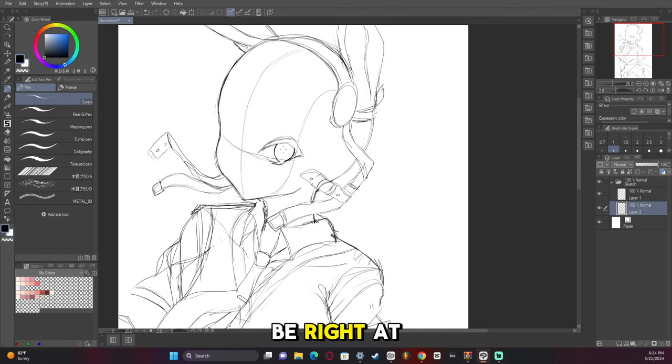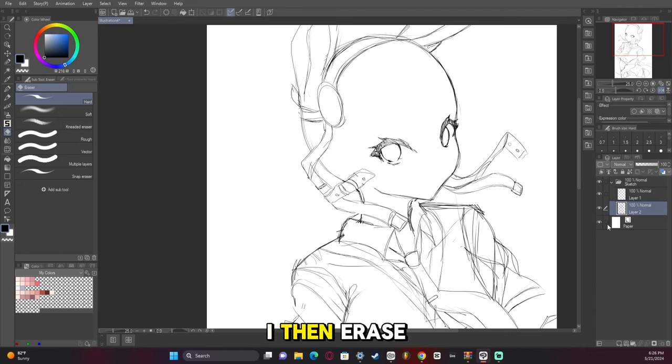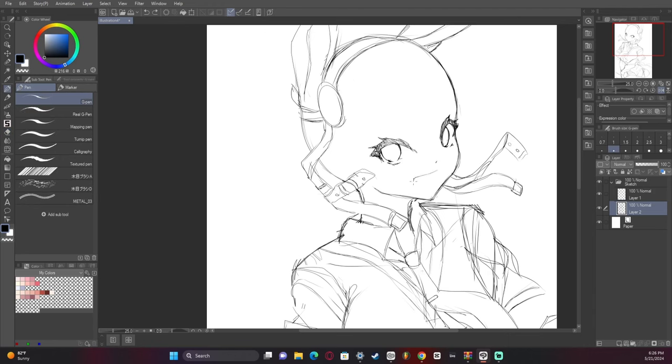The eyes will be right at the corner of the edge of the face — that's a good way to recognize where the eyes go. The eyelash on the side, that little tipping point, needs to be pointing almost in a triangle shape toward the mouth; that tends to make it look correct. I then erase the guidelines and start adding the nose and the mouth. We're going for a comfy look, so I want a very happy-looking character.